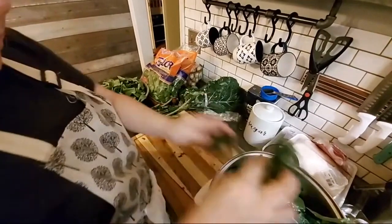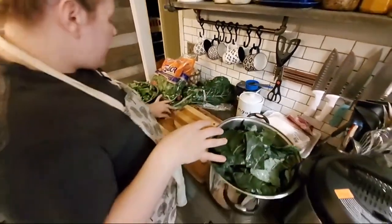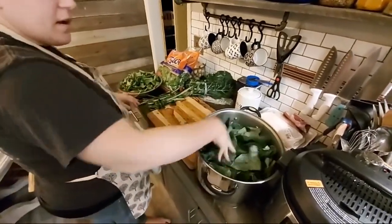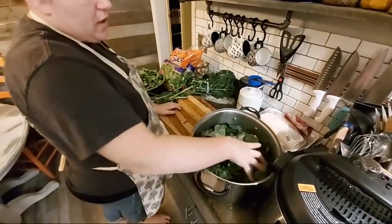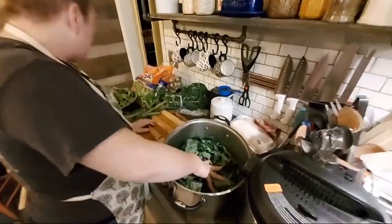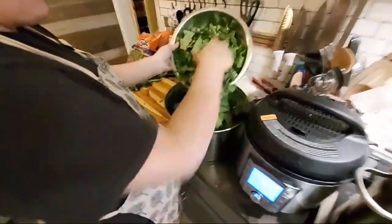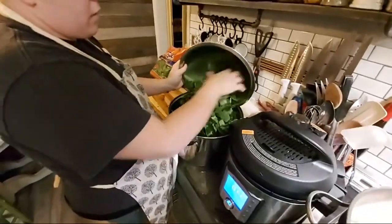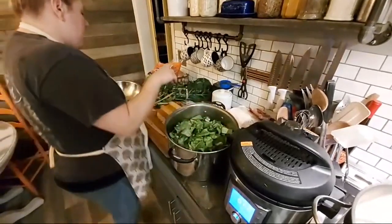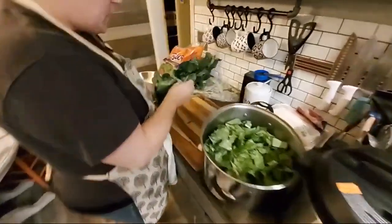That way you actually get the rib out of the back of the collard green. I like mine in pretty healthy pieces like that. I've got two bunches here — they're gonna wilt down. Collard greens can be overwhelming when you're looking at them but they'll fall and wilt when they boil, so I always buy extra.